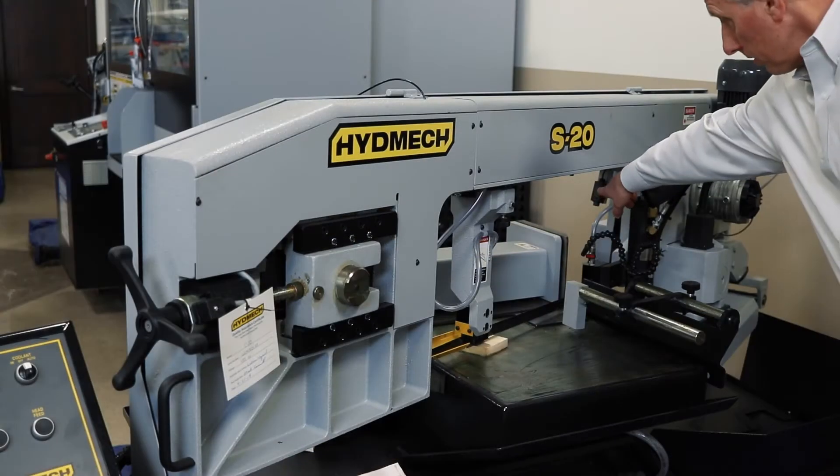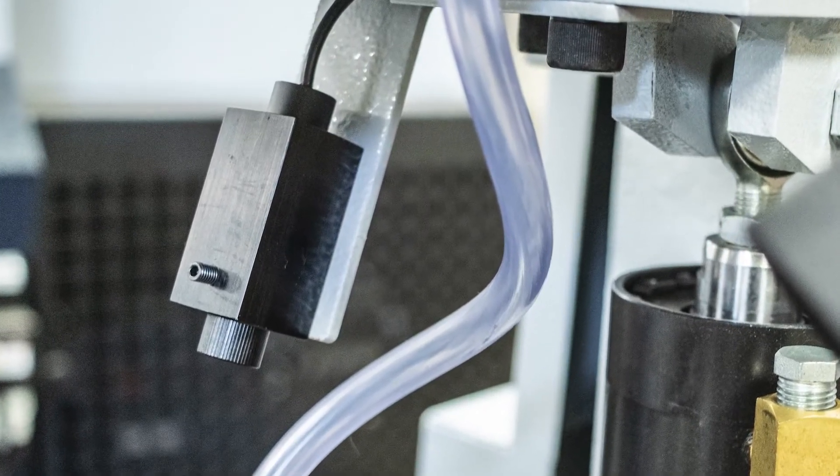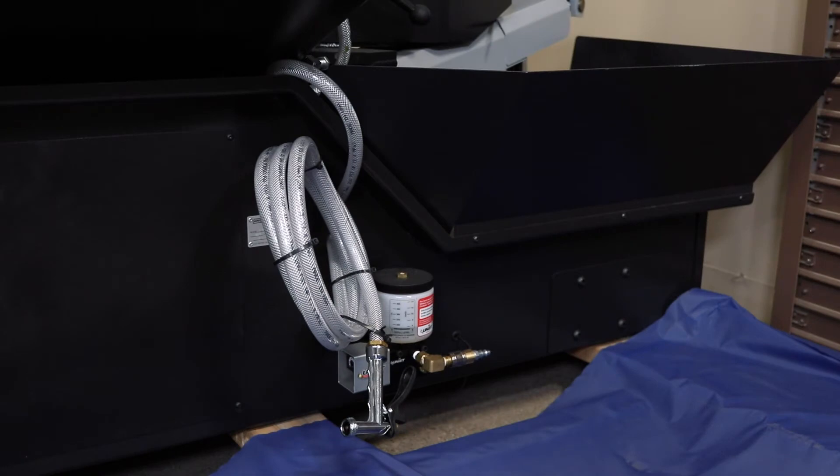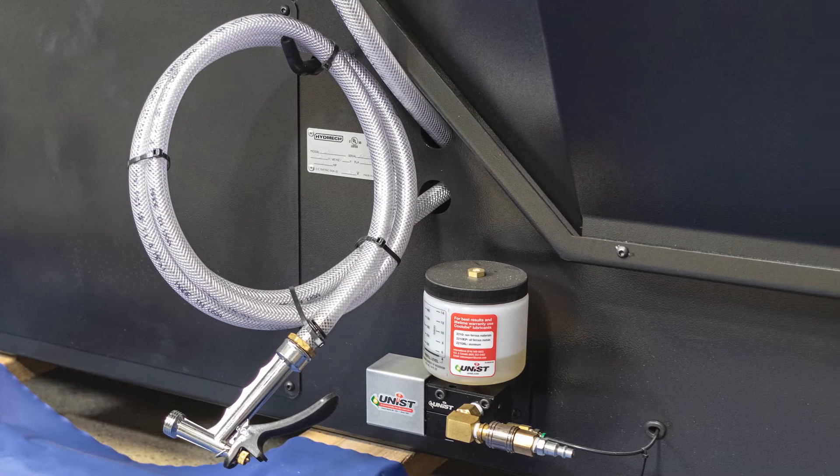Standard equipment includes a laser light. This laser will put a crisp red line right at the cut line. Flood coolant is standard on the saw with a flushing hose. Mist is a nice option that keeps coolant off the floor when you're cutting tubing and structural components.